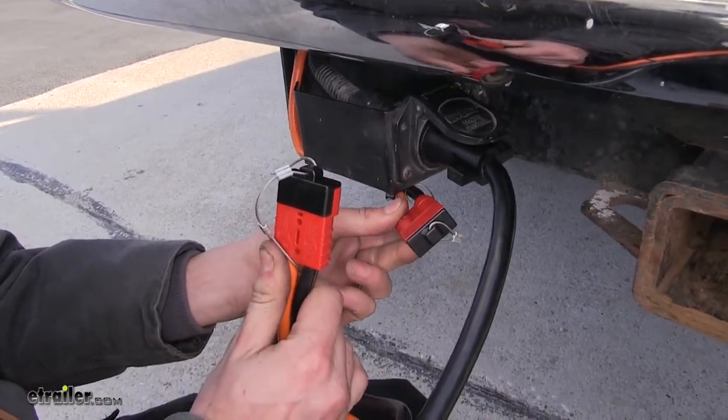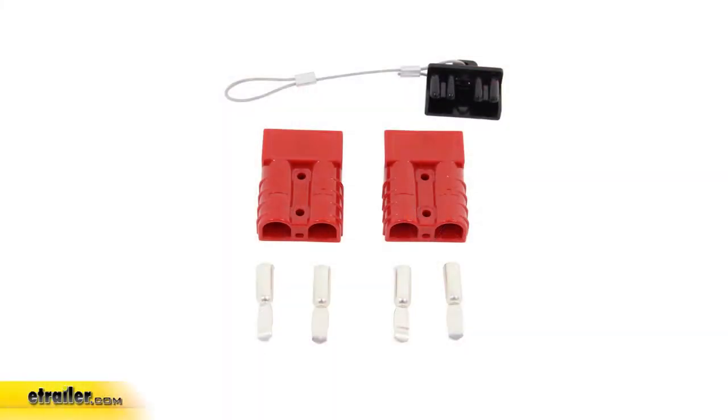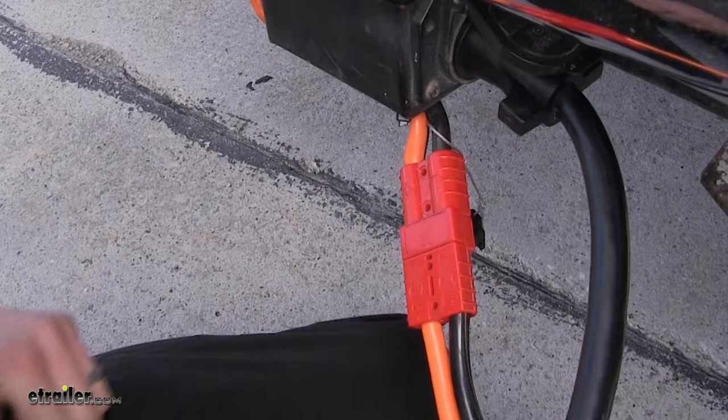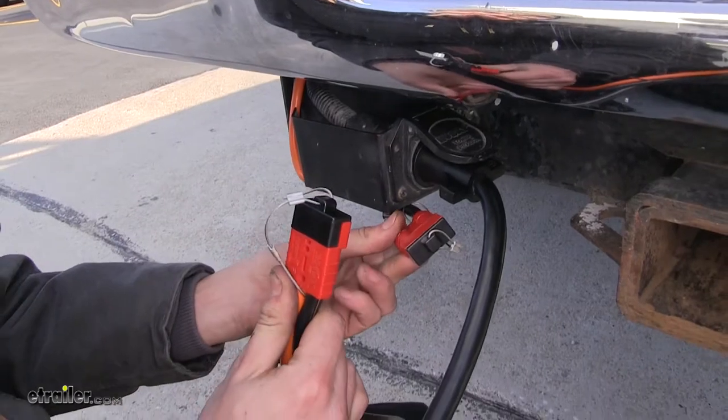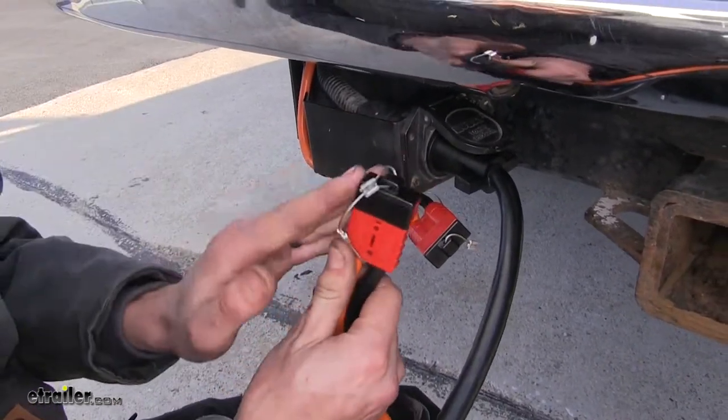Today we'll be having a look at and showing you how to install the Bulldog Winch Quick Connect Set for Power Sports with dust covers for 6 gauge wire, part number BDW20047. It's a quick disconnect that will allow us to easily plug into our truck and unplug quickly and easily. These are the cables that provide the power output from our truck to our trailer.